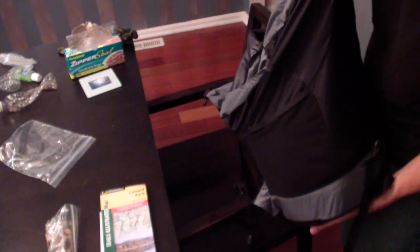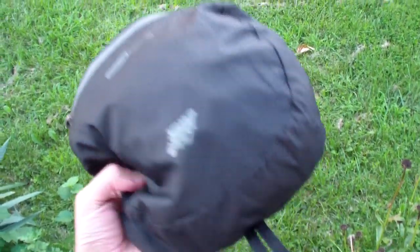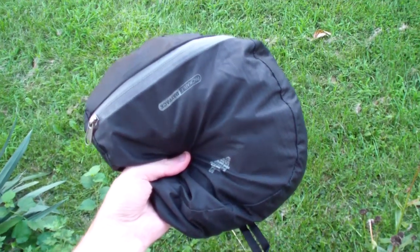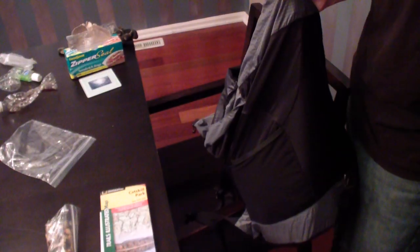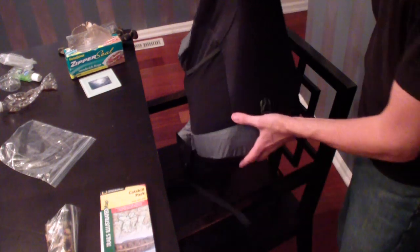I even went so far as this guy over here. This is an EMS packable pack. Its list weight is only about nine ounces; I weighed it to a true weight of ten. I bought this originally in case we set up a bivouac — I could have this in my pack as an extra day hiking pack — and it also makes a really good pillow. So I swapped it out; it's about the same weight as the pillow I used to use and now I have kind of a dual purpose: a pillow that turns into a pack.